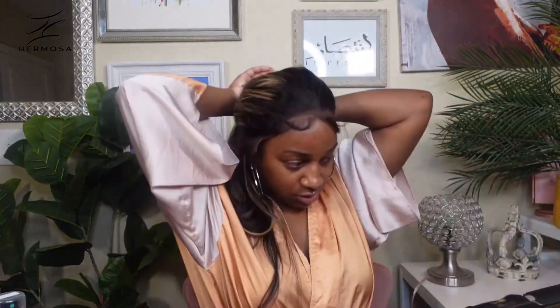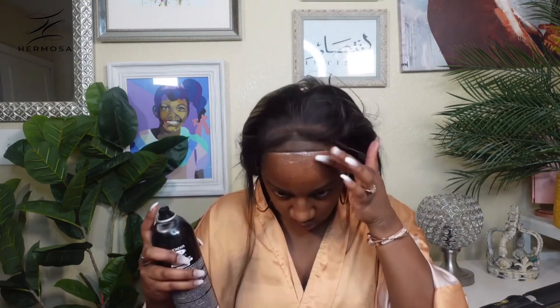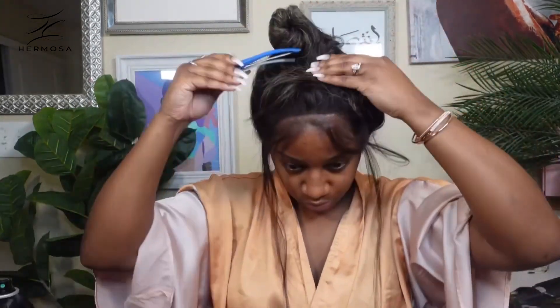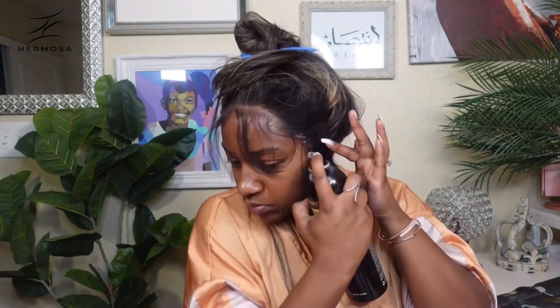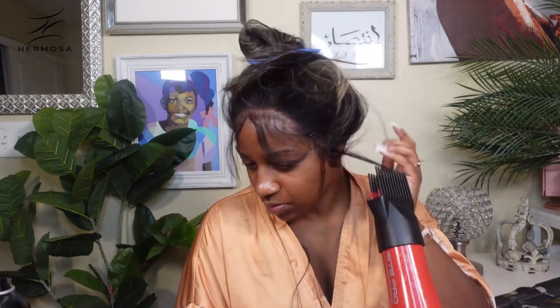I'm going to go through with my IBN tinted lace to color this lace a little bit darker — she really does look phenomenal, but I want to make sure she looks like me. I'm going through with my IBN lace bond; I want to make sure she is melted all the way through. I like to do two layers of the IBN bond. I'm using the black can — this is my first time using it, and I must say there is a difference. This unit was on my head for three days, no BS.